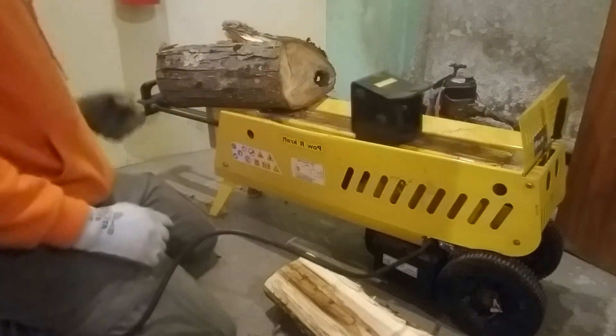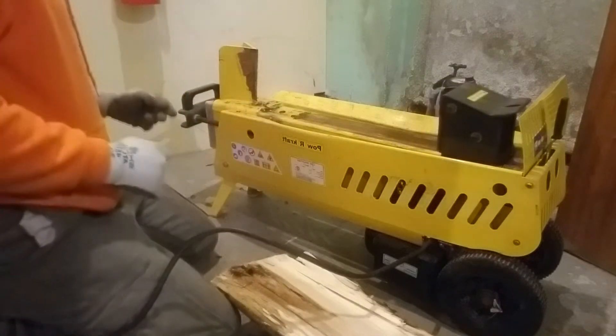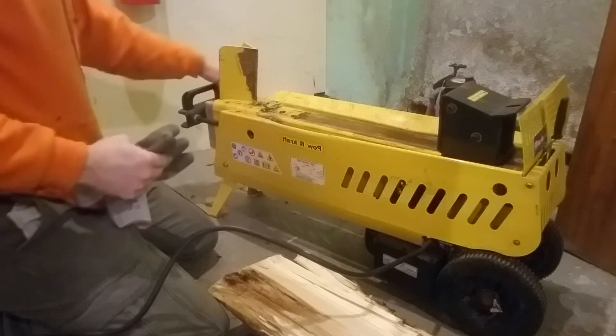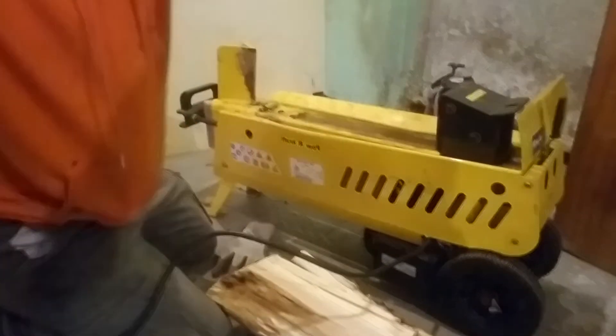It isn't that bad. I mean, I have a gasoline one, but I do find it interesting that they would make an electric one that has this capability. I've never seen one before, but it actually works okay. You can see there is some issues with the sides getting kind of dented out — a little bit of a load because of the way the logs push as they split against this, which isn't perfect. But for the money, it's not as bad as it could be. Powercraft electric log splitter.